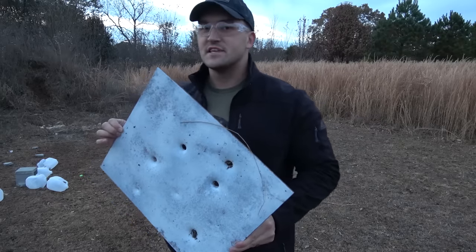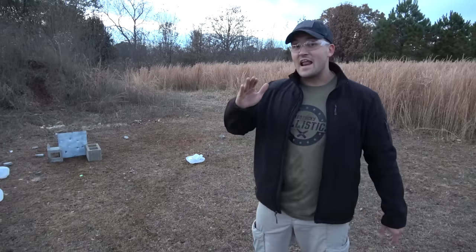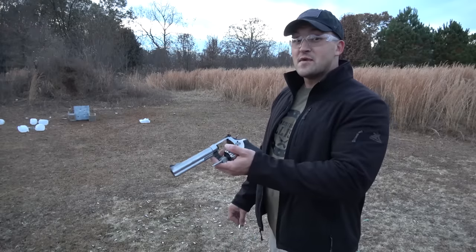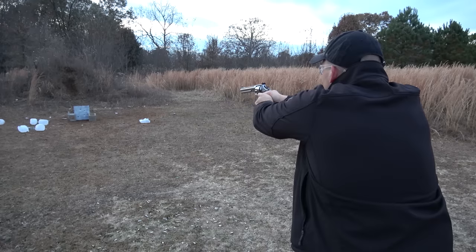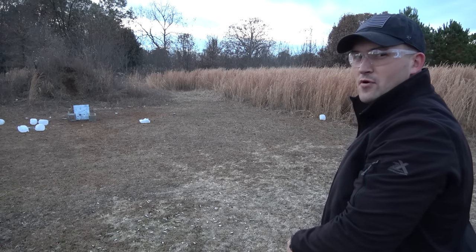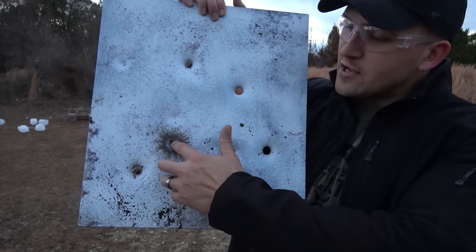Last but not least, we're going to shoot a piece of mild steel that is a quarter of an inch thick. I have it at a slight angle so if we have a ricochet it should just go right into the dirt. First up is 10 millimeter with some 200 grain full metal jackets. No, we sure didn't make it through — here's where we hit with the 10 millimeter. We have a dent in the steel but we did not make it through.